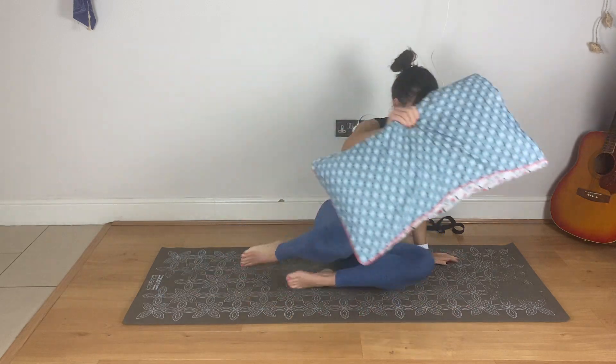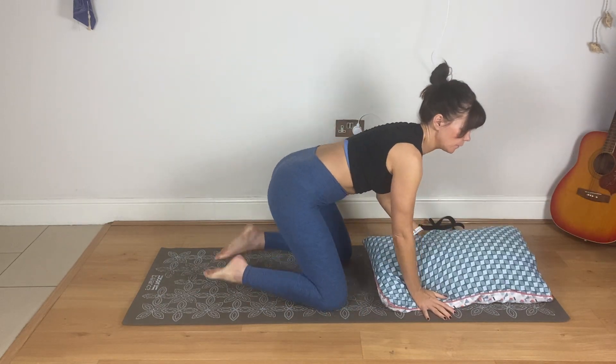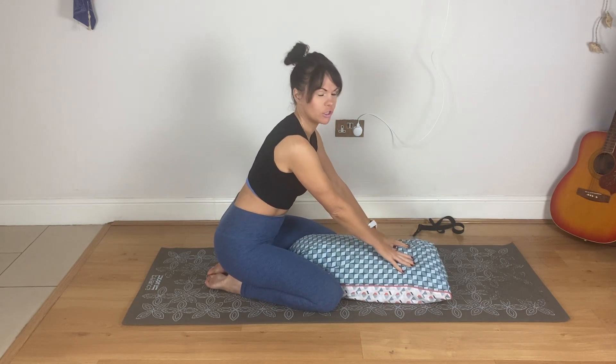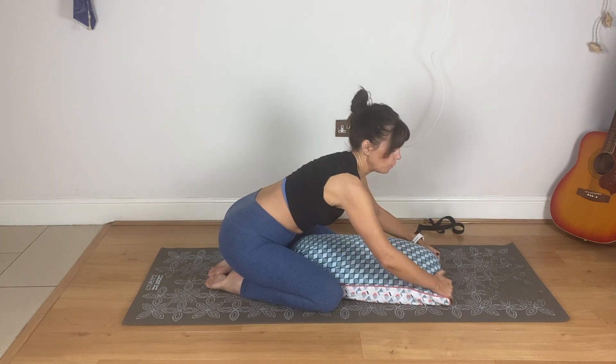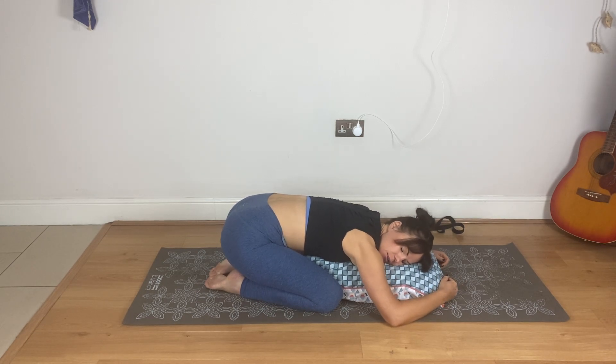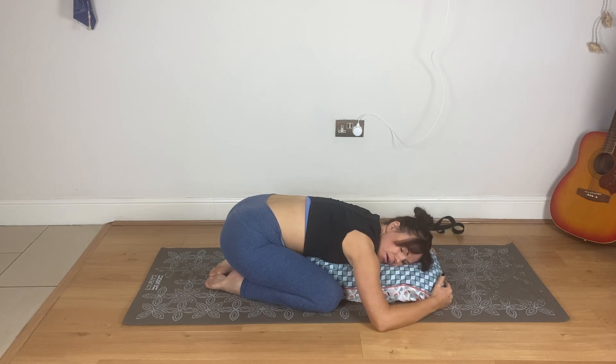First of all we're going to use the cushion. Place it a little bit between the thighs and come into a child's pose with the cushion there just to help a little bit. Lay the torso, rest the head and now just try and breathe into it. If you need more cushions because you need to be higher, just grab some more cushions and just breathe. You might not be as low as this, depending on your flexibility. Just try and relax the shoulders.